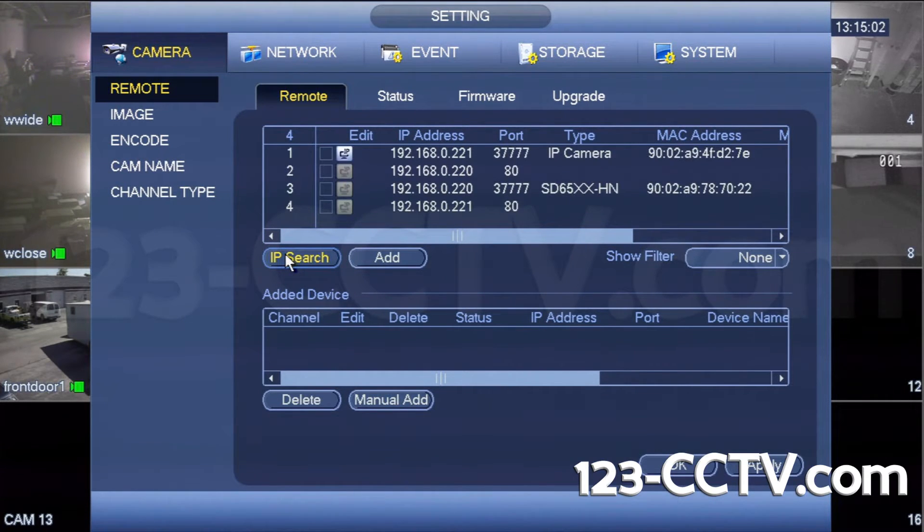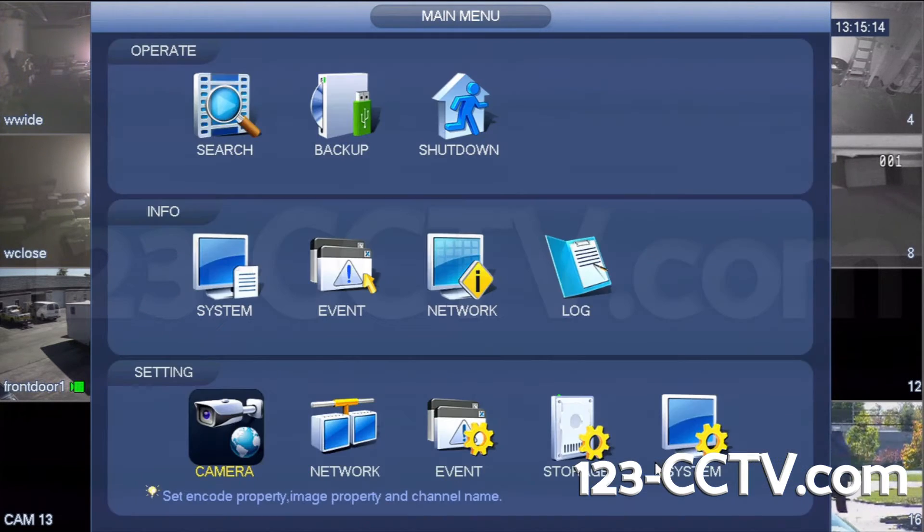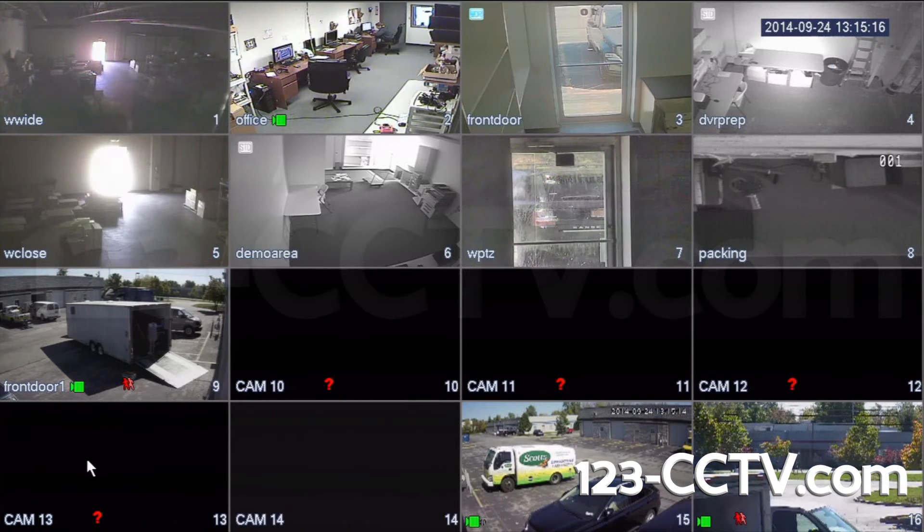Click IP search and your cameras will show up in the list. Select your cameras populated in the list and click Add. Your cameras will then appear in the added devices list. Click Apply and exit the menu.